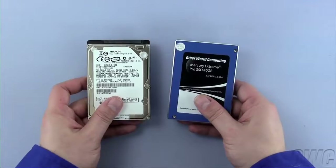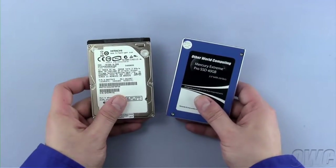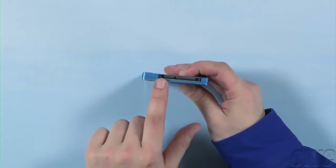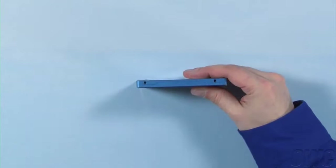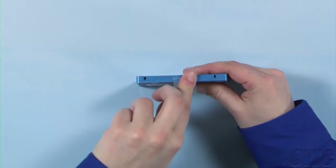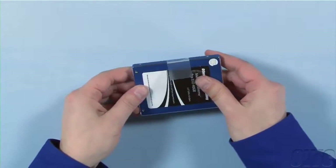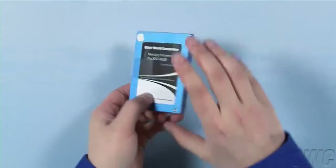You can install either a standard 2.5-inch hard drive or a 2.5-inch solid state drive in the drive bay. For this installation, we're installing an OWC Mercury Xtreme Pro SSD. Hold the new drive face up with the SATA connector facing away from you, then rotate it clockwise 90 degrees. Attach the plastic tab on this edge by pressing it firmly against the drive — there should be enough residual adhesive to allow it to stick. Next, attach the four Torx T6 mounting pins to these four holes.